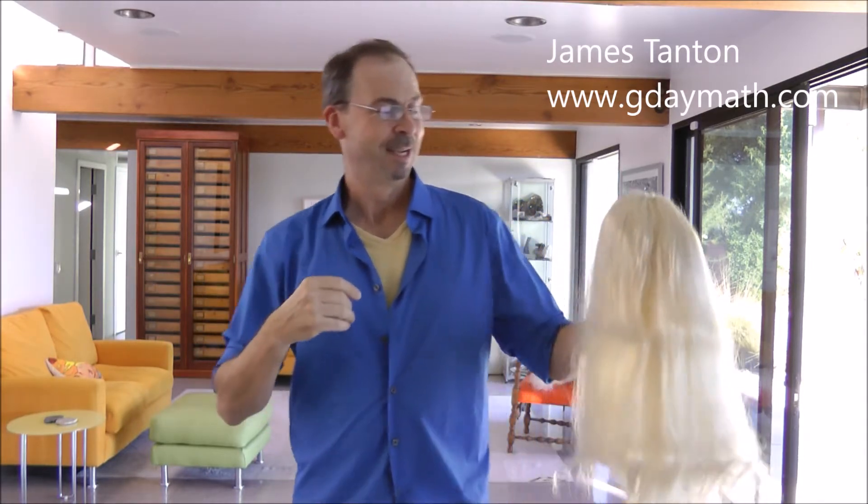G'day, I'm James. I'm a math guy. Here's another helpful home hint from a math guy — me. This time it's about braiding one's hair. One often wants to go out with a beautiful braid in one's locks, and that's a grand idea. I fully applaud that idea. So how do you do that?